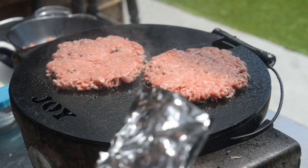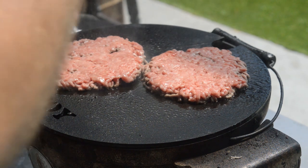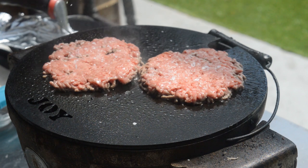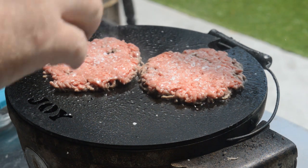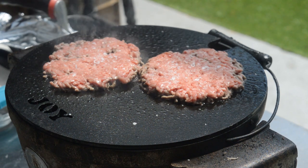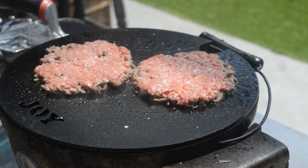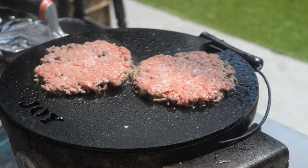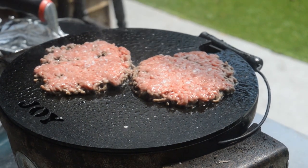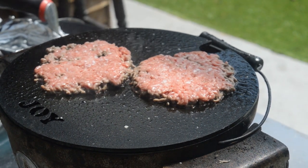We're just going to leave them there for a couple of minutes. Season each one with salt — we don't put the pepper on yet, because when you flip it it's quite an intense heat and the pepper will burn and become bitter. So once we flip it, we put a touch more salt on there and some pepper. And then we put the cheese on. But for now they've got good contact, they're going to get a nice caramelisation, a nice crust. I'm looking forward to this.